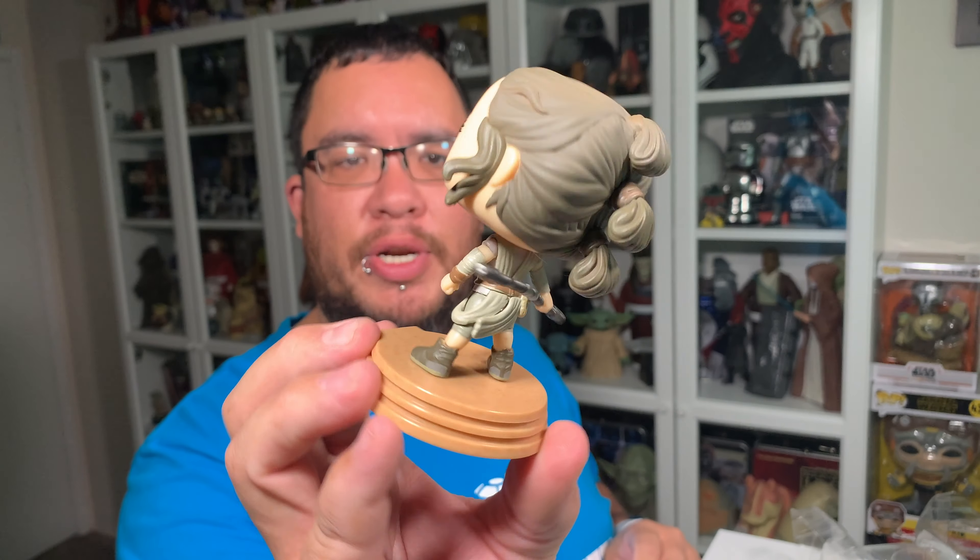Overall, just a really nice looking Funko Pop. I'm really happy I picked this one up — this is now my favorite Rey Funko Pop, with the Rey from Rise of Skywalker with the two lightsabers being a very close second. Let me know down in the comments what you guys think of the Rey Jakku Star Wars Funko Pop — do you love it, do you hate it, did you pick it up? If you enjoyed this video, make sure you hit that like button, subscribe to the channel, and click over here to watch one of my other reviews. Thank you so much for watching, and may the force be with you.